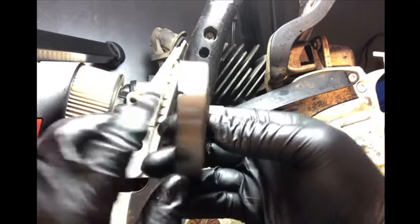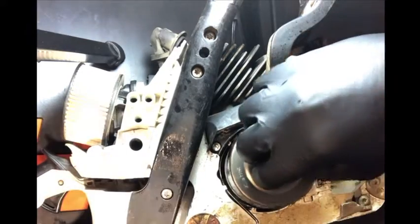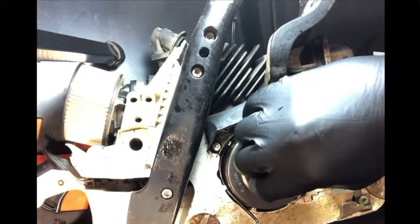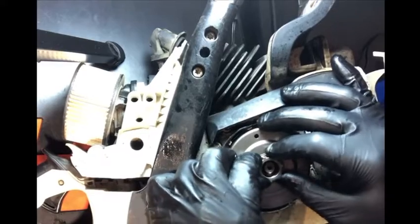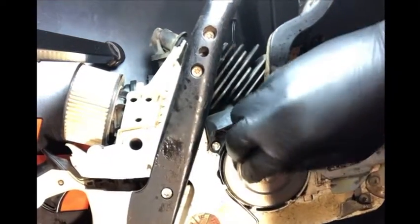Notice this little gap right there — that's going to be for your worm gear that we just put on. You have to line that hole with the little bar that goes out from your worm gear, and then go ahead and seat that on there and push down.